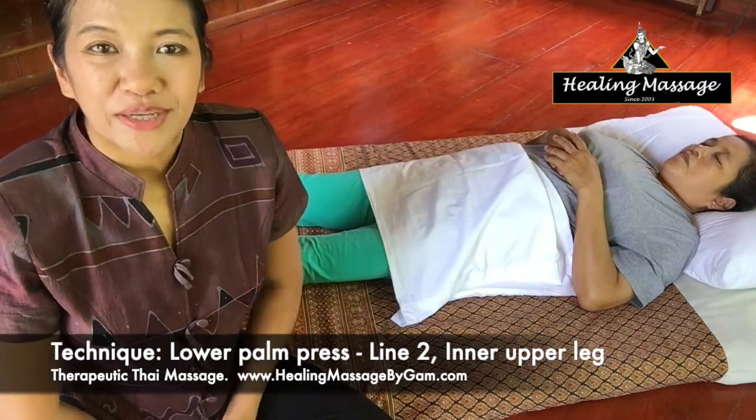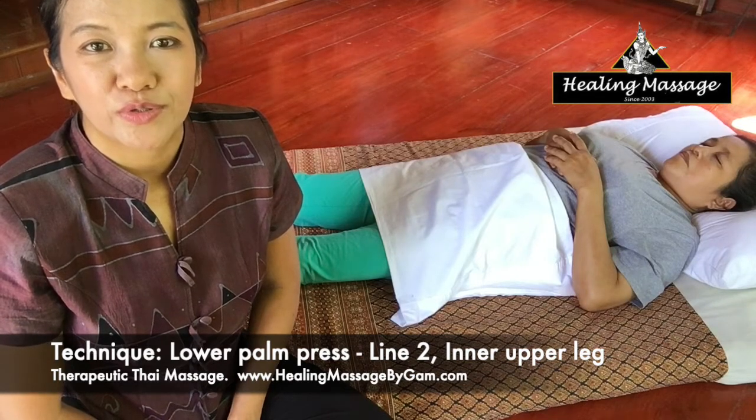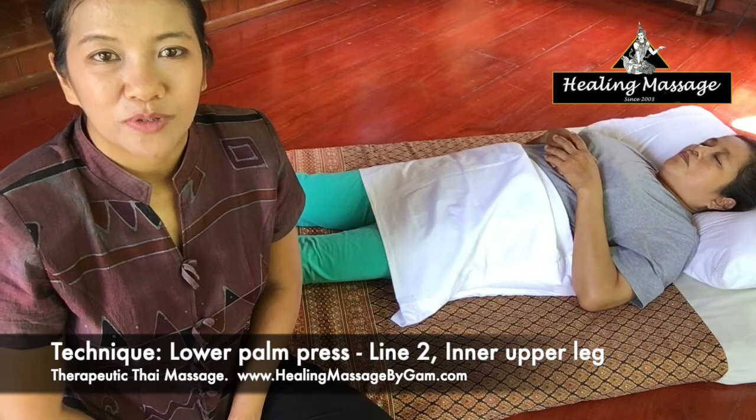Thank you for your interest in learning about Thai massage. In this video, I am going to show you how to use the palm to massage the inner upper leg while the client is in a face-up position.